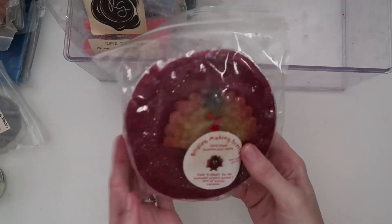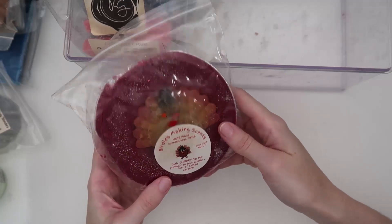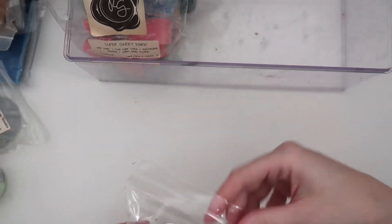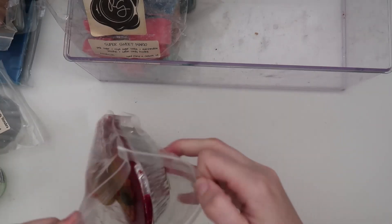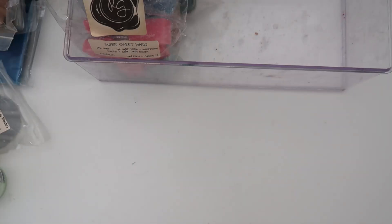I have a massive soufflé here from Birdies Making Scents — this is Talk Turkey To Me: pumpkin peanut brittle and a hint of salted caramel. This thing is massive and filled all the way to the top, so I'm being careful. That pumpkin peanut brittle is so good — it's a very salty pumpkin scent. I really like it and I'm excited to cut into that.